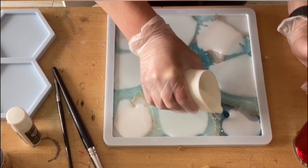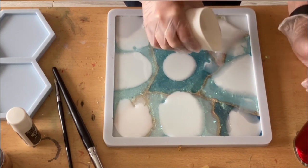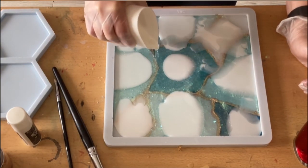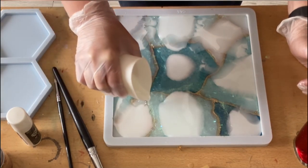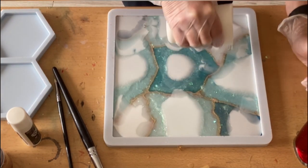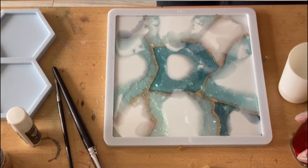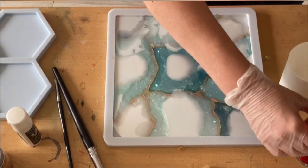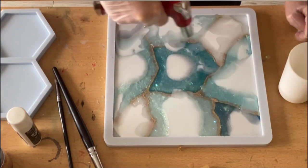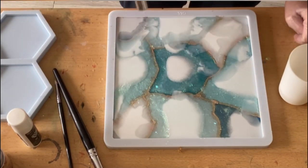The video sometimes just stops and I can't always check while I'm doing the pours because I always have to jump on a chair to have a look, and when I'm full of resin on my hands it's not so easy. I hope you forgive me. I can only recommend trying to create your own colors and different shades — it's really fun.